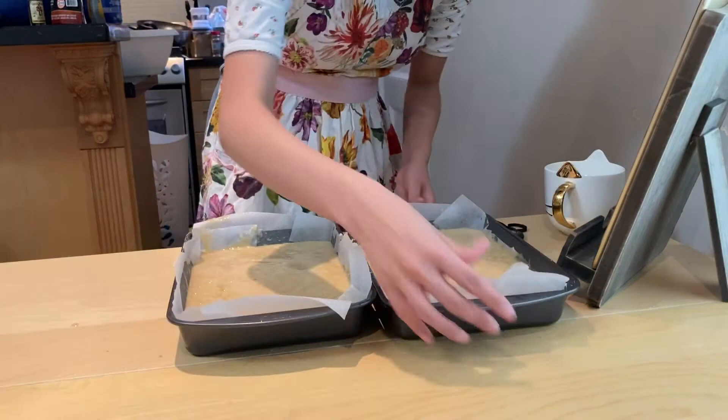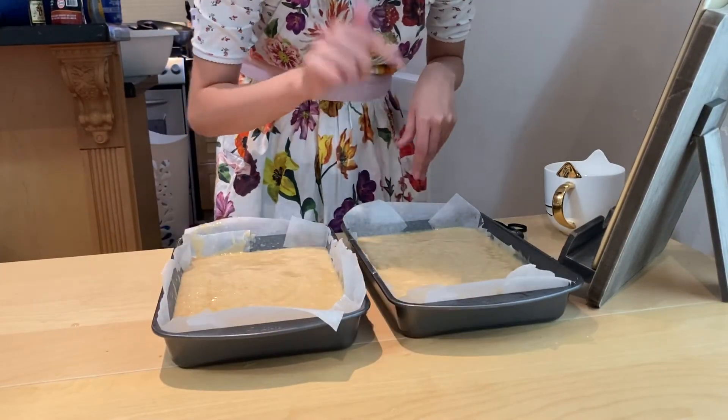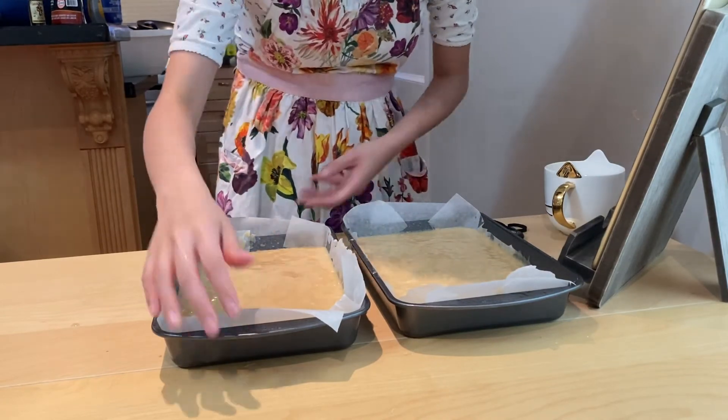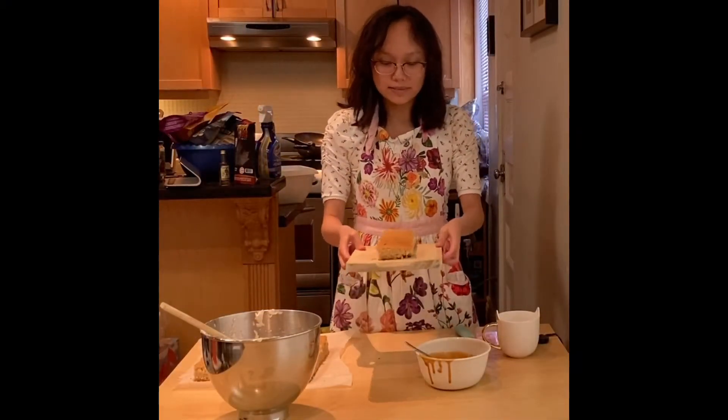Now I'm going to put these in the oven for about 25 to 30 minutes until it's risen and fully cooked. If you put a toothpick or anything inside and it comes out clean, that's when it will be ready. I just cut them into rectangles, you can see right there.